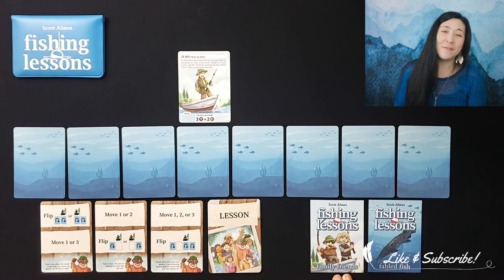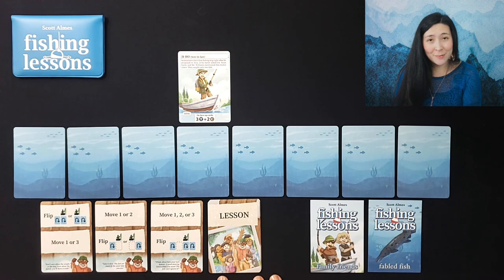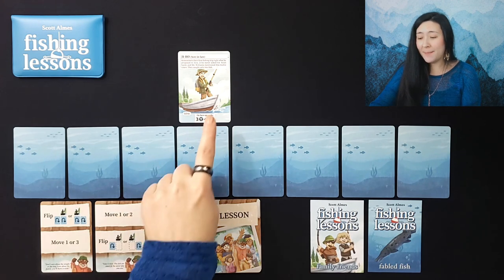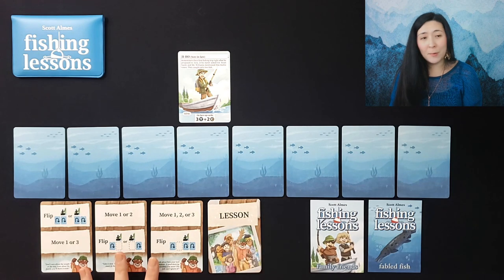We're then going to shuffle up our lesson cards. If you're playing using the Family Friends expansion, you'll add the bonus two lesson cards and remove two before putting them face down to form our lesson deck. We'll then draw three cards to open our starting hands and place our character above one of the center two cards.